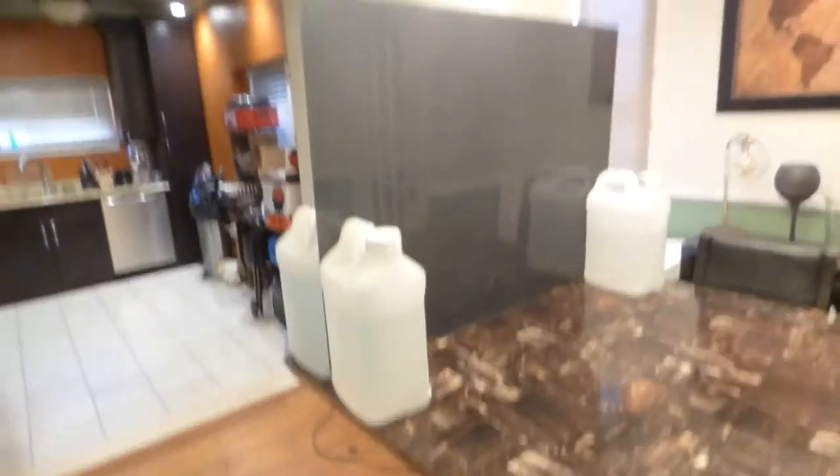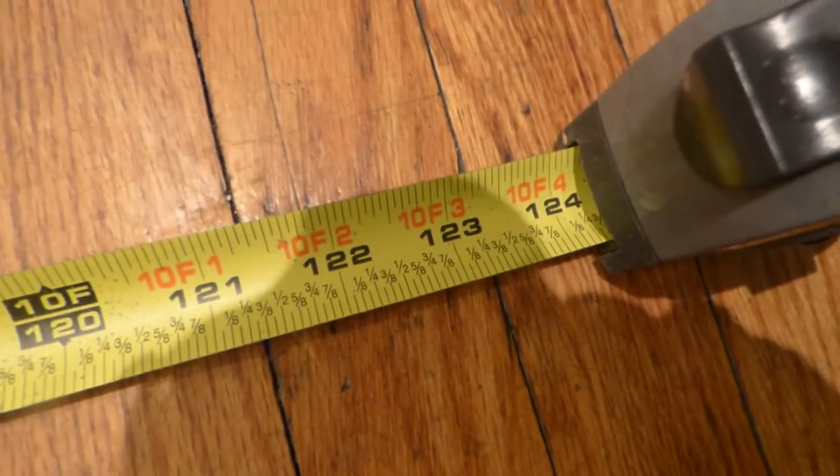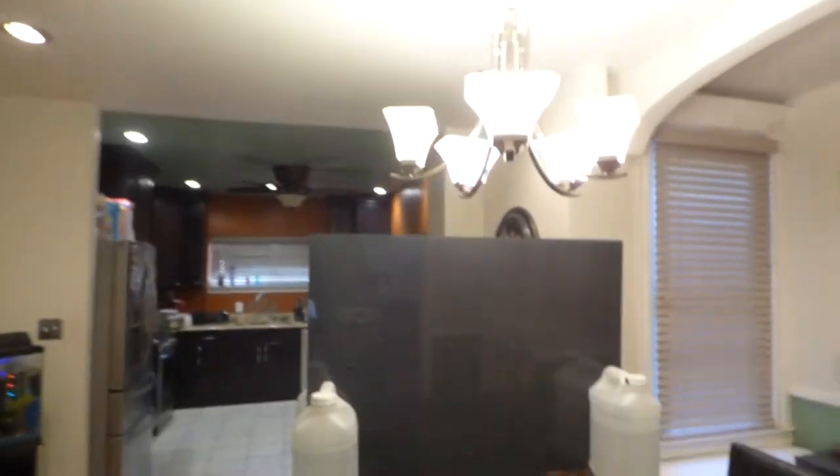Let me show you how far my projector sits back. We have the measuring tape right here to where this is holding the screen up. We come all the way back to where the projector is, and I'm going to show you that we are around 10 feet and some change away from the screen in a fully lit environment. Make sure all my dimmers are all the way up.